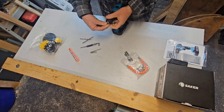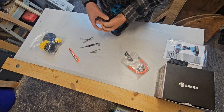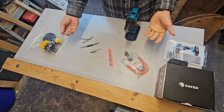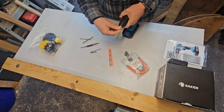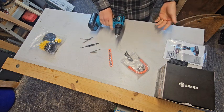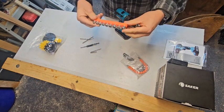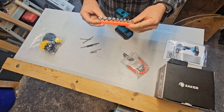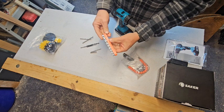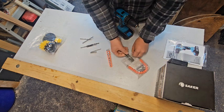You get that attached to the drill, and this bit allows you to put a socket on it. It comes with a set of sockets, so you could tighten a bolt or a screw with a hex head. There's a whole assortment of sizes — five, six, seven, eight, nine, ten, eleven, twelve, thirteen millimeter — which is quite a variety, so that's kind of nice.